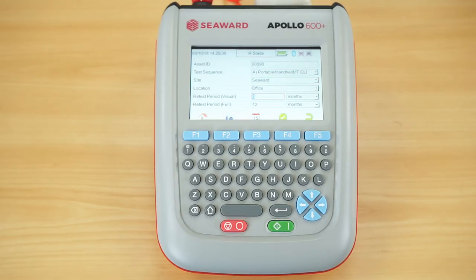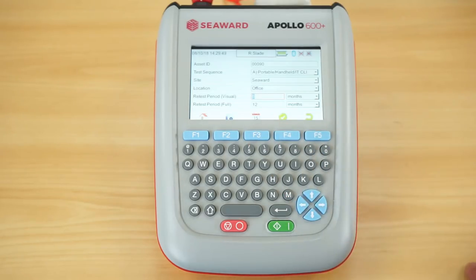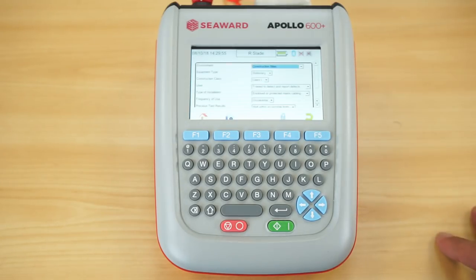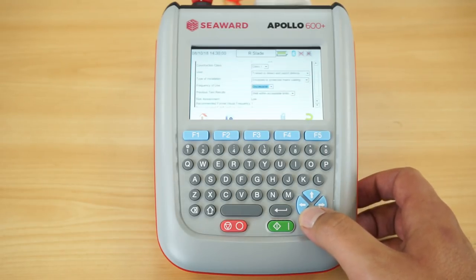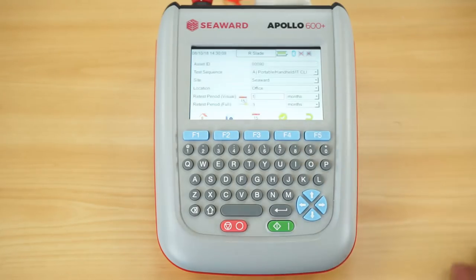The last option to add in is your retest periods for your formal visual inspection and your combined inspection and test. One of the facilities in the 600 Plus is the frequency test calculator. By hitting the F3 key, I can add in information about the appliance — the environment, equipment type, and its class — and it will indicate the recommended formal visual frequency and full test frequency. That risk assessment can then be attached to the asset and will fill in my retest periods automatically.